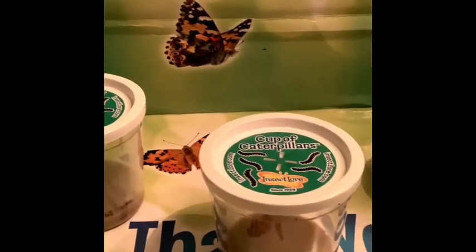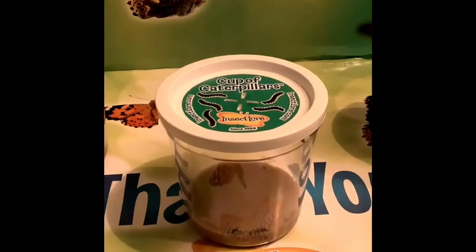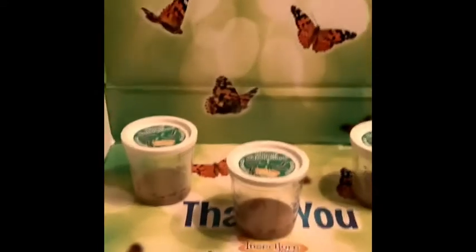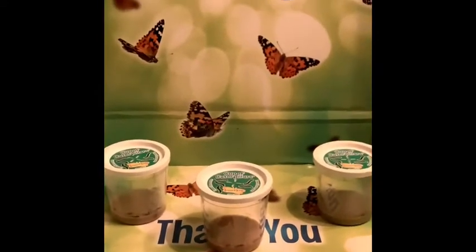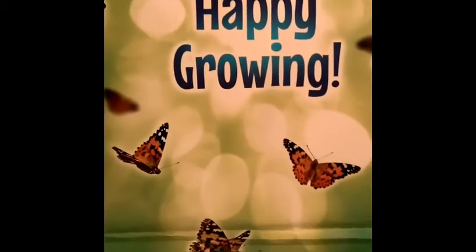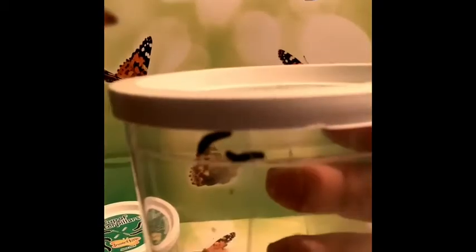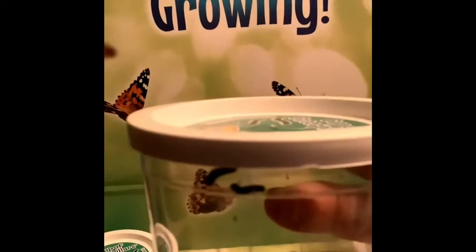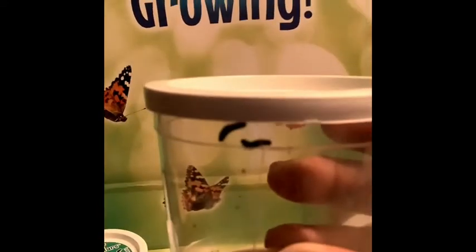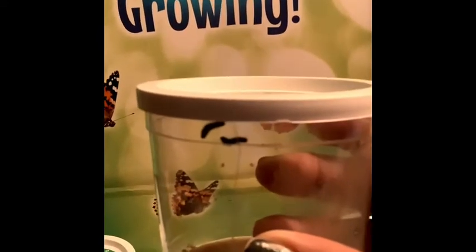Look at this — we have three cups of caterpillars. One, two, three. And we are going to watch these grow together. Can you see the caterpillars? There they are, and they're going to turn into butterflies.